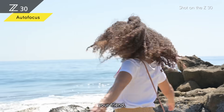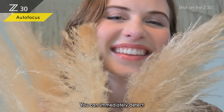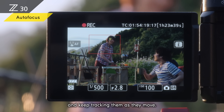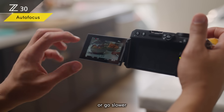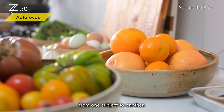Whether it's you, your friend, or your pet, you can keep them in sharp focus. The Z30 can immediately detect the eyes of people and pets and keep tracking them as they move. You can focus at the speed you like — go faster to quickly shift focus, or go slower to smoothly draw viewers' attention from one subject to another.